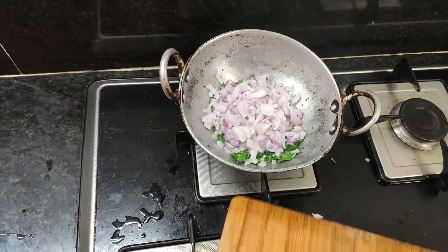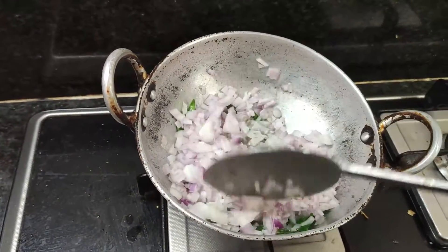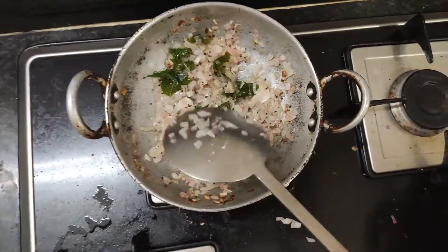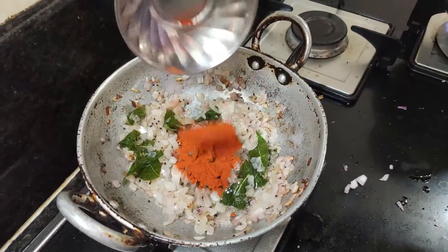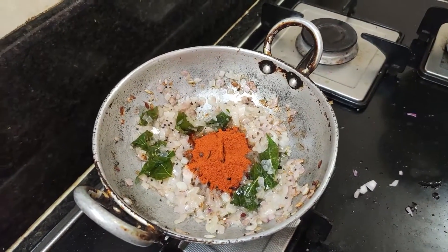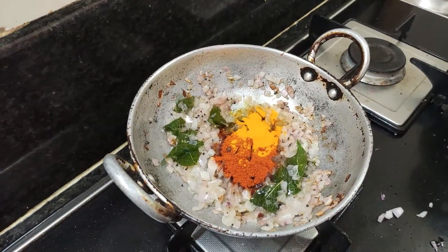Put the two sides into the pan. Add a little salt and a little bit of salt. Now, if you look at the pan, it doesn't come to the pan. At this time, add 2 teaspoons and 1 teaspoon.